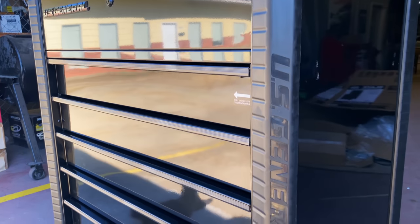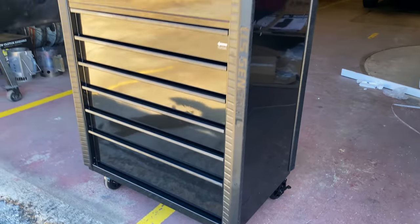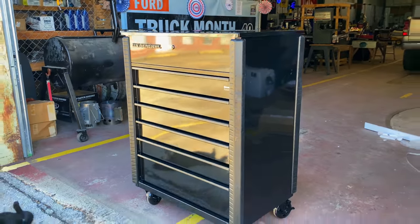All right guys, so a lot of y'all has been waiting on this. Here it is — the brand new Harbor Freight six-drawer full-bank roll cart. Let's dive into this thing.